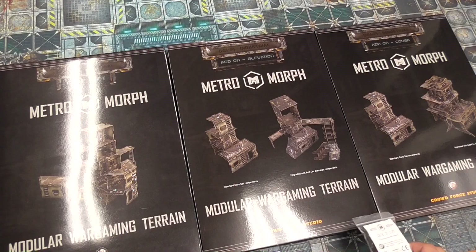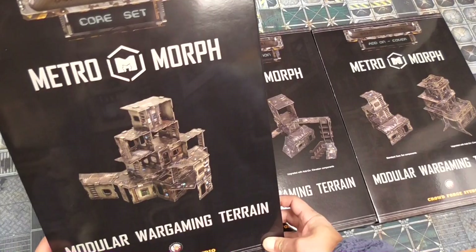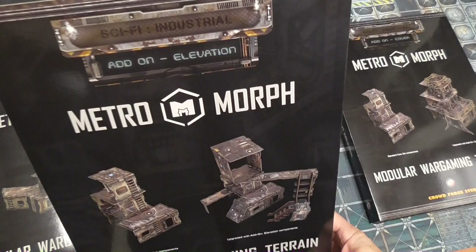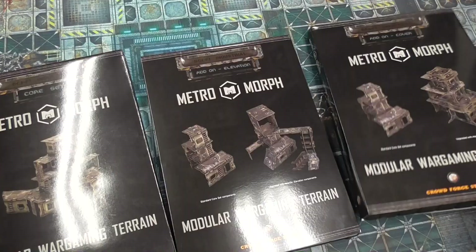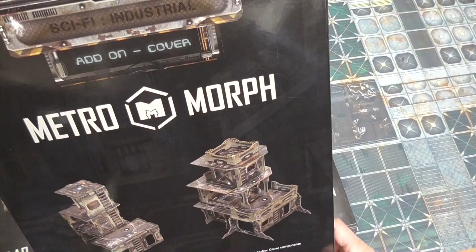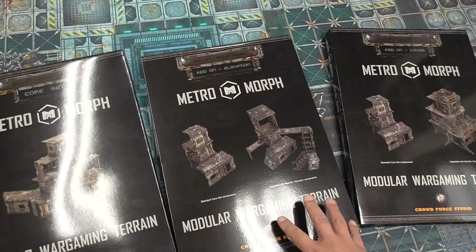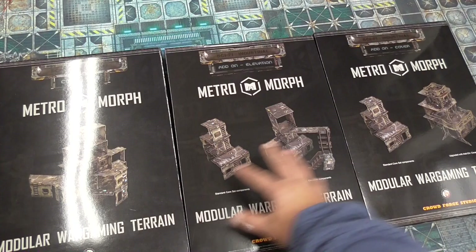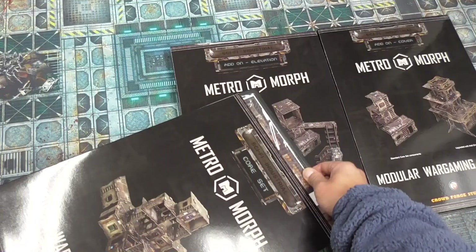This is what Jacob sent to me — a triple set. Here is the core set, and then this is the elevation add-on, the cover add-on, and some extra clips. Each one of these, if you buy separately, is about $50 US. Buying all three together gives you a deal at about $115 US for three packs.